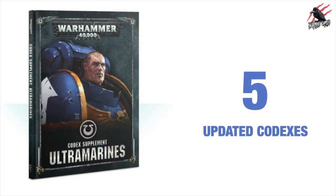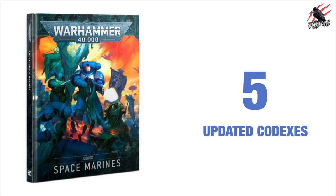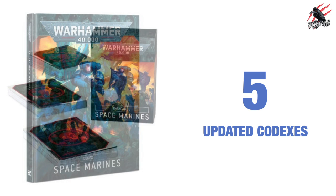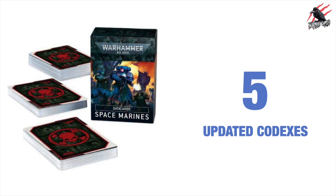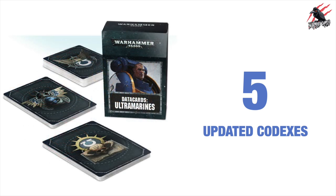Reason number five is the updated codexes. Warhammer 40,000 has so many books out there that you pick up to play the game, but I think it can also be a bonus playing the Space Marines because these books will be updated as a priority. Some of the other factions wait a long time for the updated codexes, but you can be assured that the Space Marines will be first in the queue.